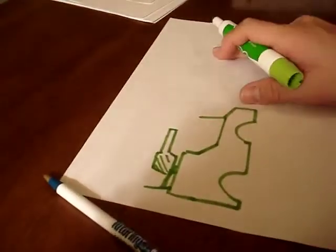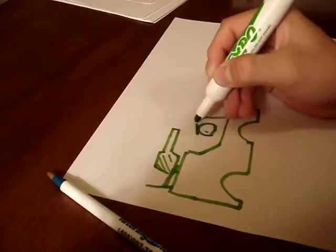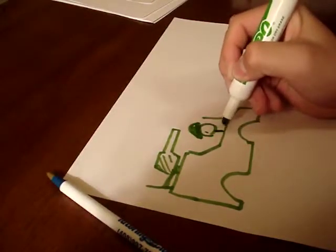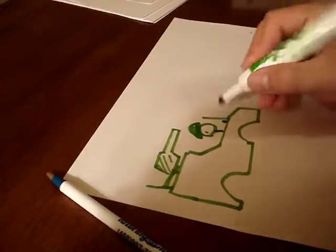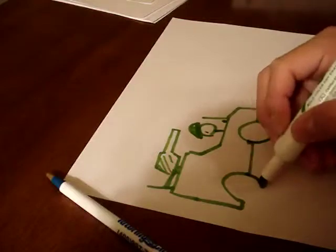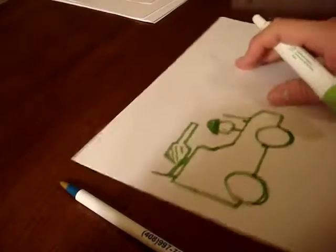Something like this. Okay, you can see... and there you go — jeep.